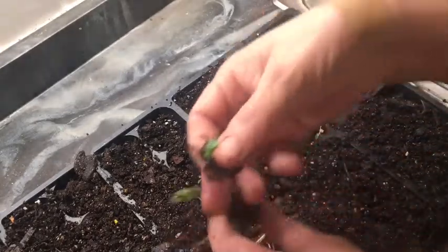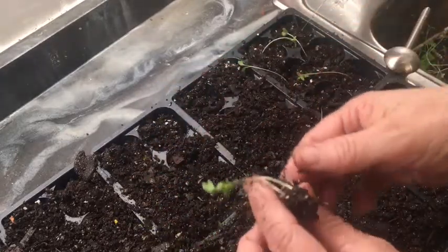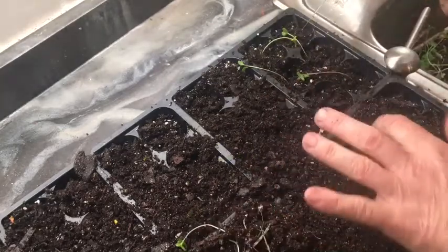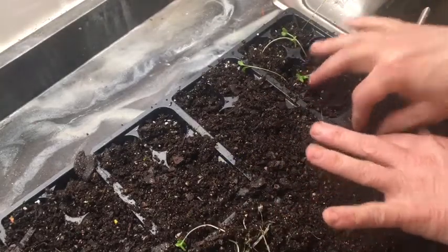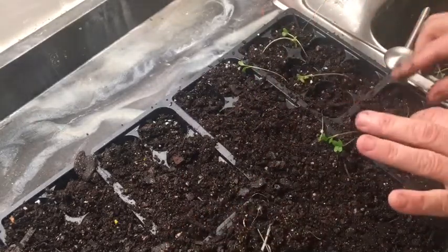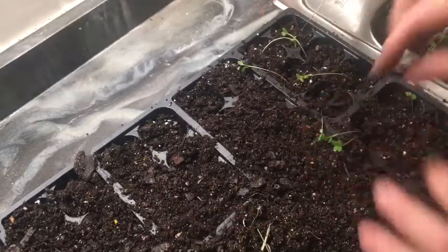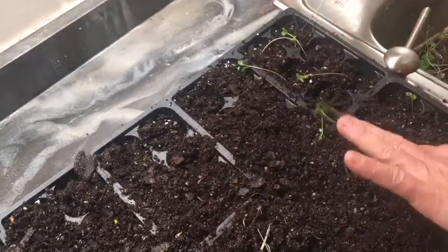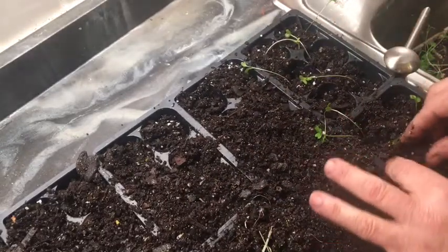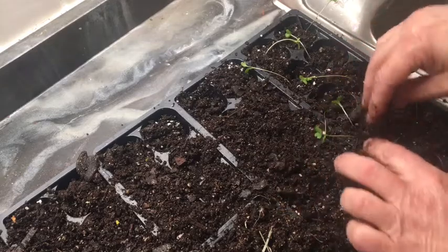These are my cabbage plants — you'll see them as they turn into cabbage. I am separating some of them. It wouldn't hurt to put two in if you wanted to. Usually I don't like to, but sometimes I will without tearing the roots up.